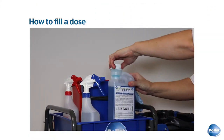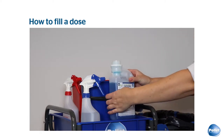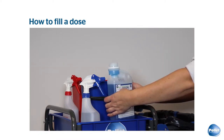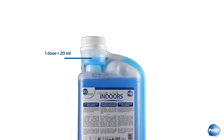The new 1L bottle helps you to dose quickly and flawlessly. When you squeeze the bottle, the dosing compartment fills itself automatically. There is no risk of overdosing because the surplus of cleaning liquid flows back inside the bottle. You can rest assured that one dose always contains exactly 20 ml.